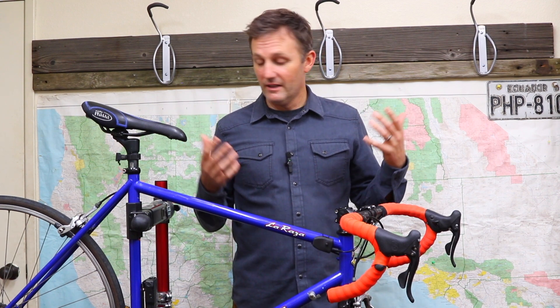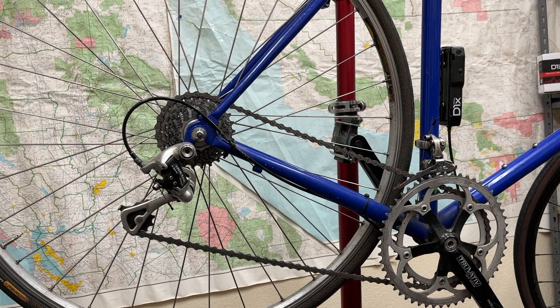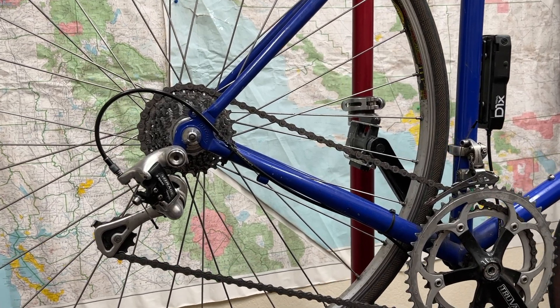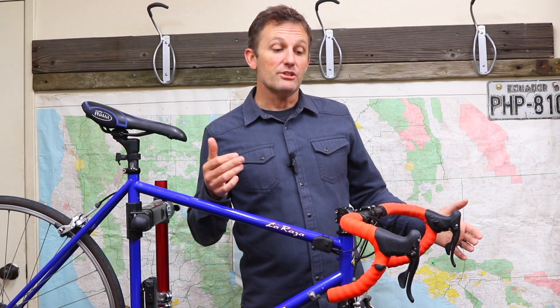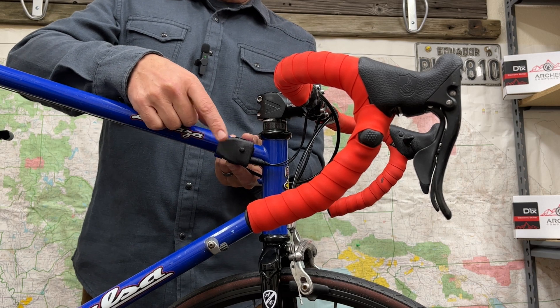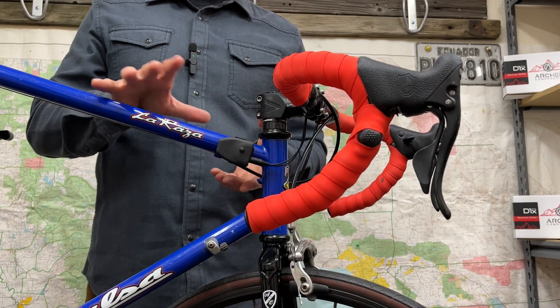So this here is my old steel frame Salsa La Raza from college — I used to race on this bike. I rode this thing up and down California, all over Japan. I love this bike. It uses a 2x9 Campy drivetrain. The rear shifting was getting a little wonky so we electrified it — a nine-speed setup. The front derailleur is still mechanically shifted.